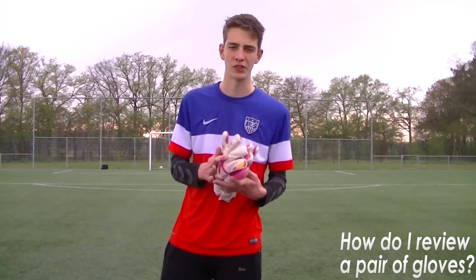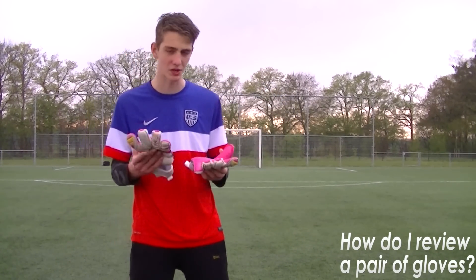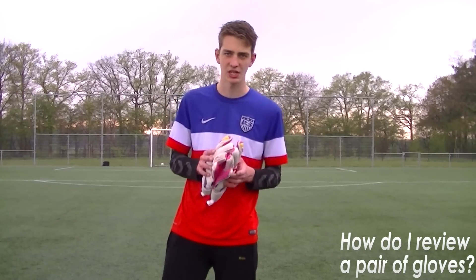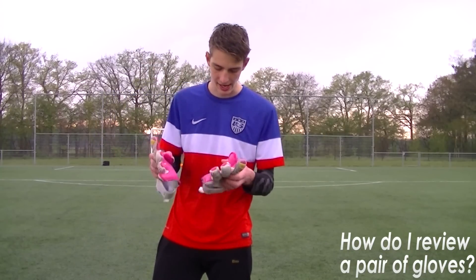When I review a pair of gloves, I look at four things. First up, how do the gloves look? It isn't very important, but it's always nice to have a good looking pair of gloves. Second thing is the design of the glove — what kind of cut do the gloves feature, and do they feature removable finger savers, or what kind of wrist strap.